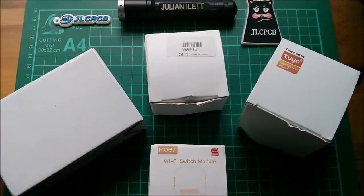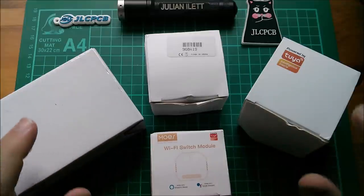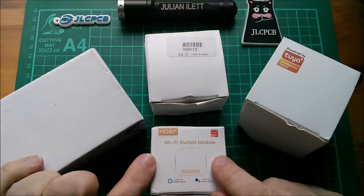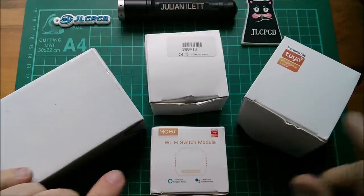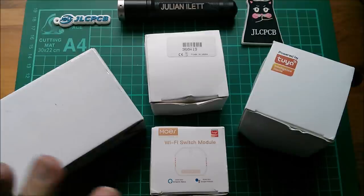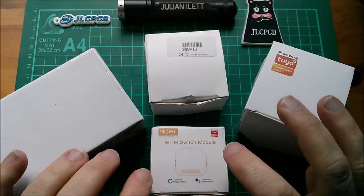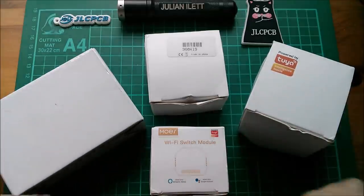Good morning - these are my new favorite toys, I'm buying them like there's no tomorrow. You can see this one is a Wi-Fi switch module, and that logo says Tuya. These are IoT, internet of things, or smart home controllable modules.